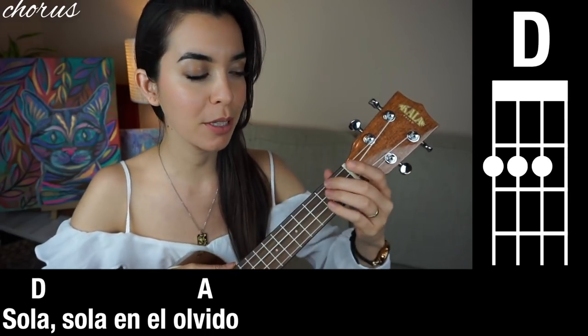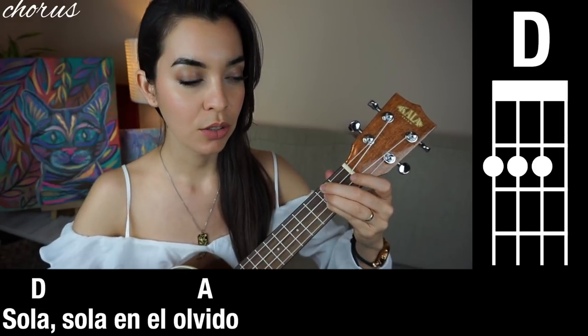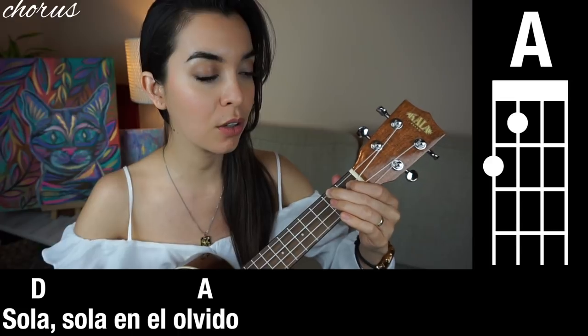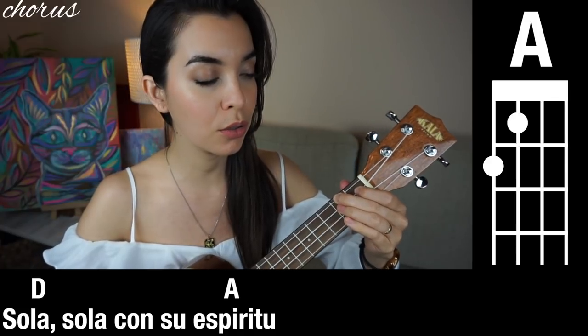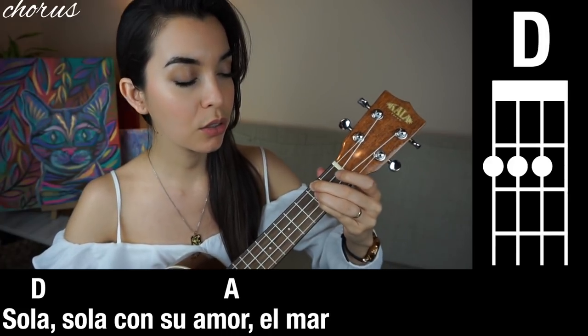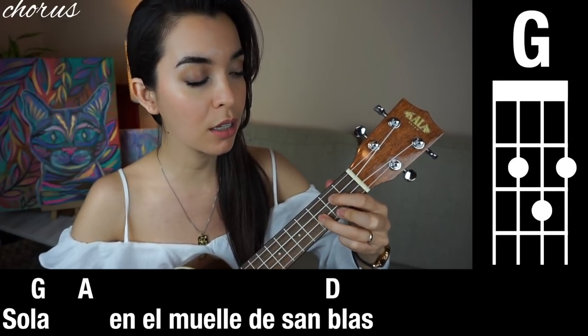Okay, hopefully you're ready to do that with me. You ready? One, two, three. Sola, sola, sola en el olvido. Sola, sola con su espíritu. Sola, sola con su amor, hermana. Sola, sola.